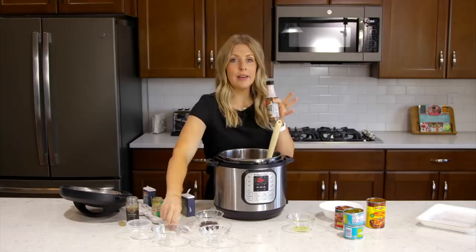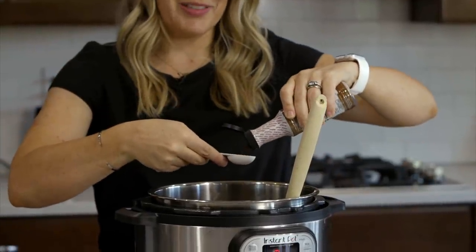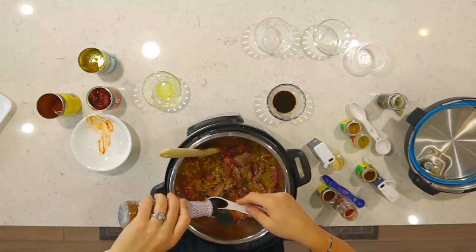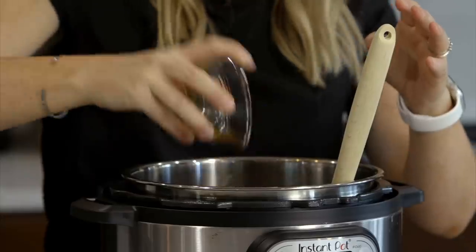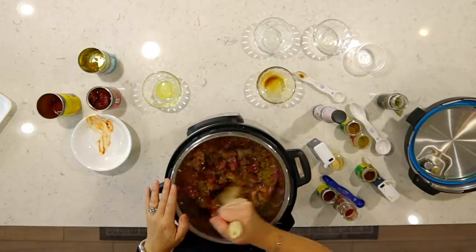Then we're going to add two teaspoons of liquid smoke. I love liquid smoke and I would suggest not leaving it out. And then one tablespoon of Worcestershire sauce. Mix that in just a little bit too.